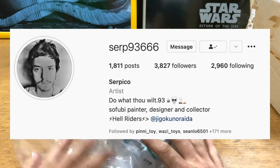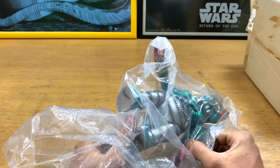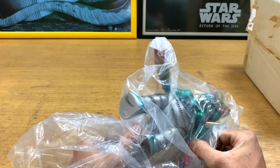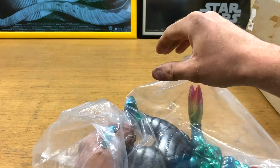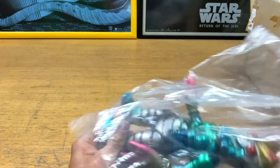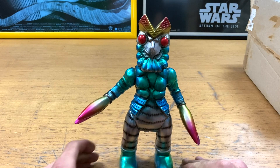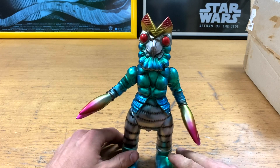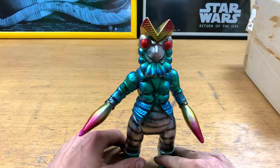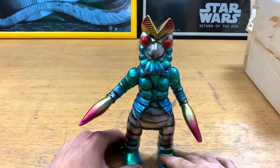So this is by Serpico. I saw the Hedera which I nearly got — I think that had gone already — and then I saw this guy: Baltan. Now I'll be honest, this looks really cool. I'm terrible with Kaiju names and I'm pretty sure this is Baltan from Ultraman. I think I got Mark a Baltan mug from Kobe when I went to the Ultraman shop. I don't know — I'm pretty sure he's a bad guy but please tell me if I'm wrong.